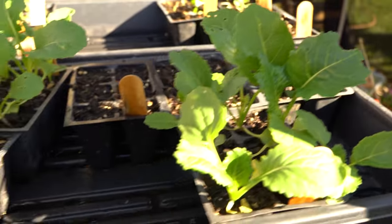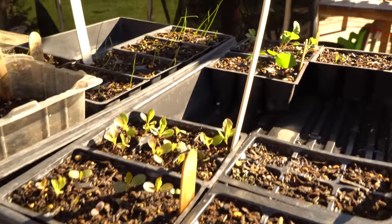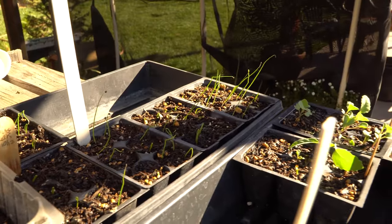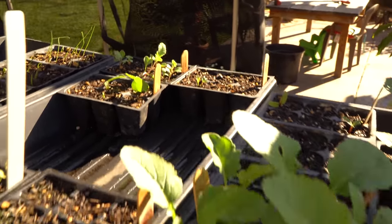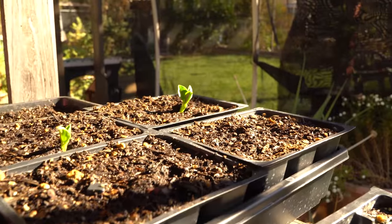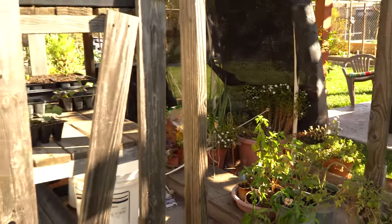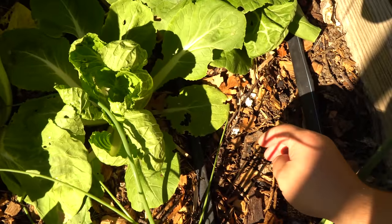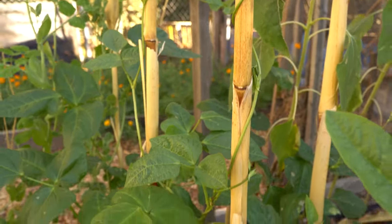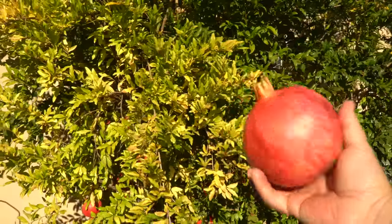Here are the seedlings I have going right now — I always have something growing. There's more lettuce, onion seedlings, leeks, cabbage, kale, broccoli, fava beans, and some cuttings of tomatoes I'm hoping will root before it gets too cold. Well, I hope you enjoyed the video — that's pretty much a full tour of my garden. I'll keep giving updates on how things go over the winter. If you enjoy these please comment, subscribe, and like. Thanks for watching.